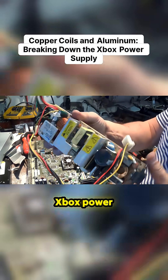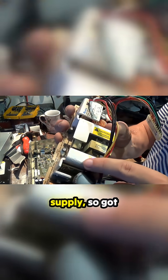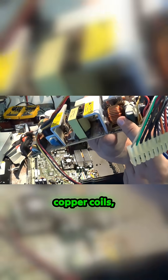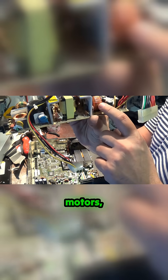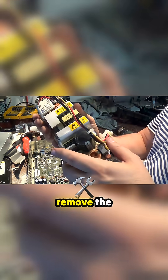The Xbox power supply has aluminum, copper coils — which you could either sell as copper-bearing motors, or break them up to remove the copper. There's quite a bit of copper and quite a bit of aluminum, plus some cable.